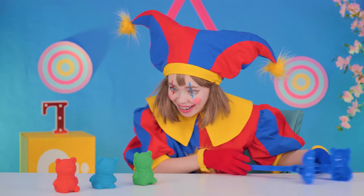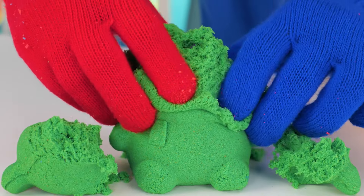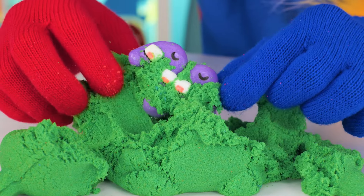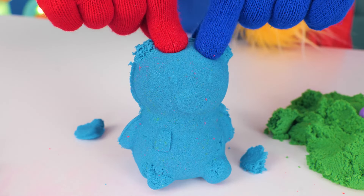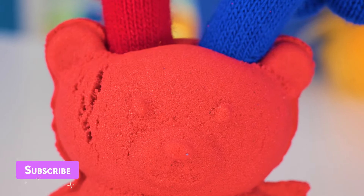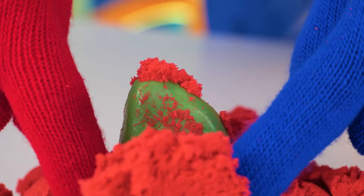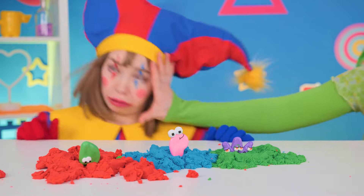What cute little sandy bears — and they're just so fun to squish. Look, our little alphabet friends are inside too. Can you guess who's hiding inside? Unfortunately, something tells me they're not gonna be here for long.